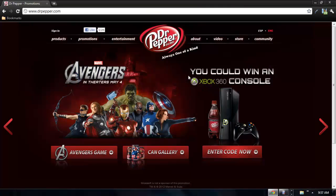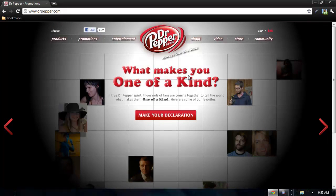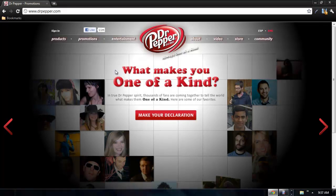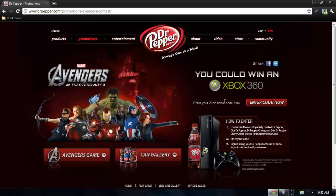Alright guys, once you've got your code from your can or bottle, go to drpepper.com. Once the page pops up, go to the main page where it says to enter your code, and press the button. It says 'enter your 20 ounce bottle code here' — it doesn't have to be a bottle, it could be a can or a cup, because I used a cup for mine. Simply type your code in right there.